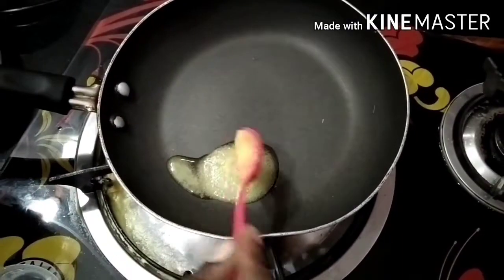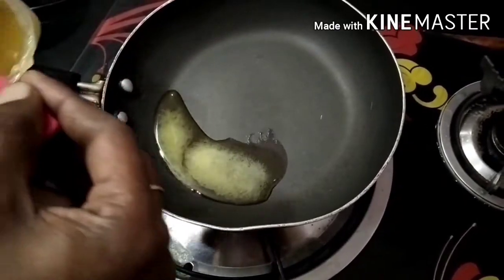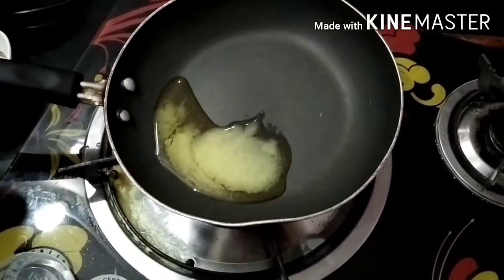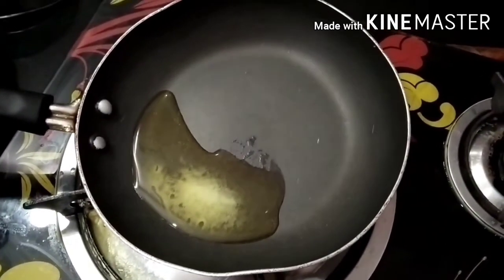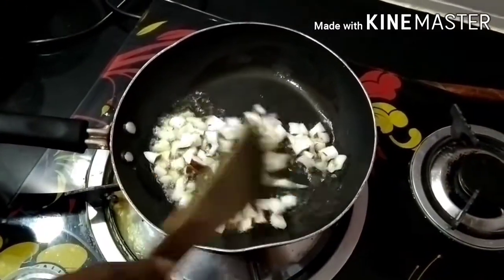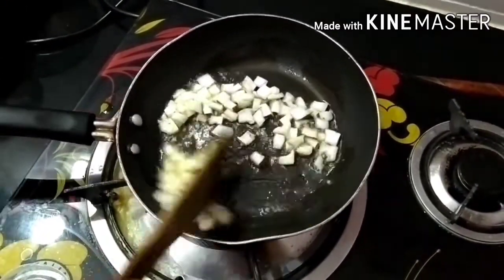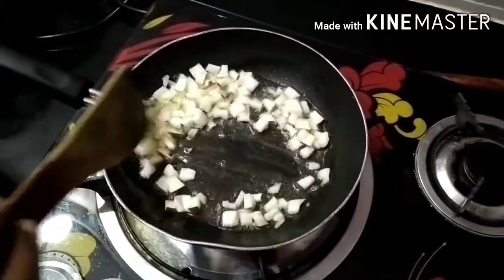You have to remove the grapes and put the grapes in the center. You can remove the grapes and add the grapes. You can remove the grapes and they will cut the grapes.